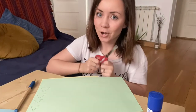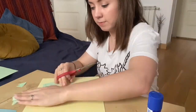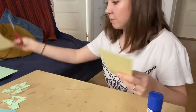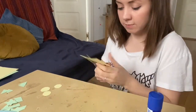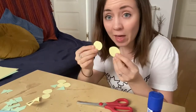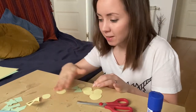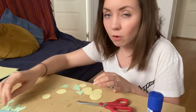Now it's time for me to cut. You can decorate your nose with anything that you like — I just decided to do yellow circles and green triangles. You could use stickers, you could paint it, or you could put some glitter on it. Whatever you think!